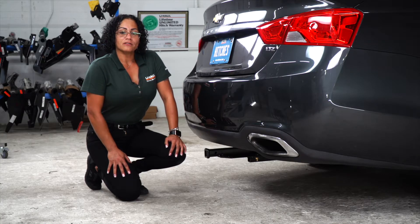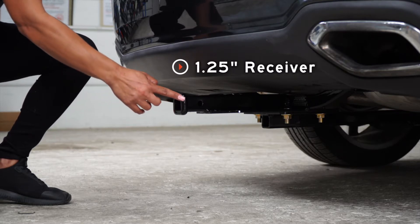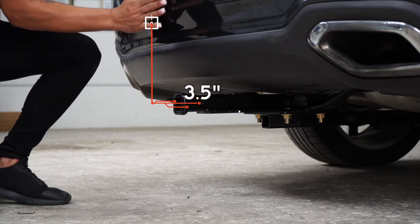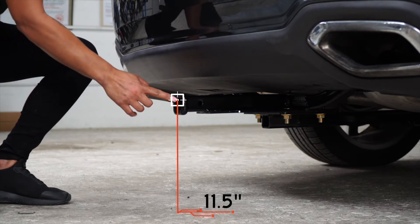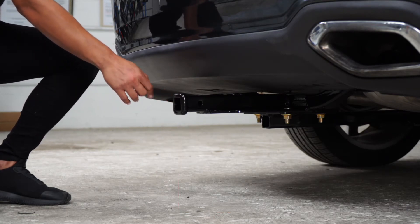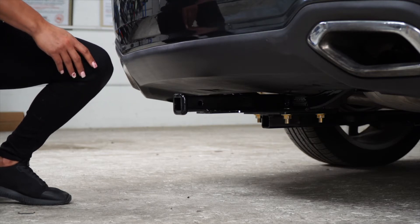Now that we have the vehicle on level ground, let's get some important measurements. This is an inch and a quarter receiver. From the pinhole to the rear bumper is three and a half inches. From the ground to the top of the receiver is 11 and a half inches. This will help you determine the length, the rise, and the drop of your hitch accessories.